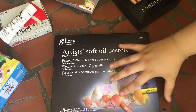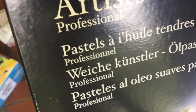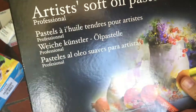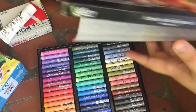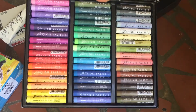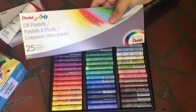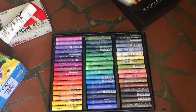Then I got these from Amazon as well — these are the Gallery Moon Gallo oil pastels. These are artists' soft pastels and this is what they look like. These are much better than the Pentel ones, so I will do a comparison with the Pentel, the Gallery ones, and the Sennelier ones.